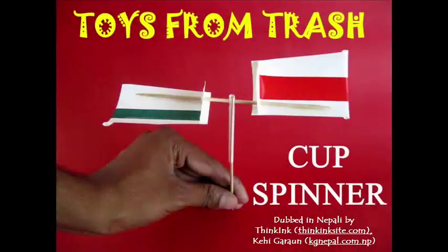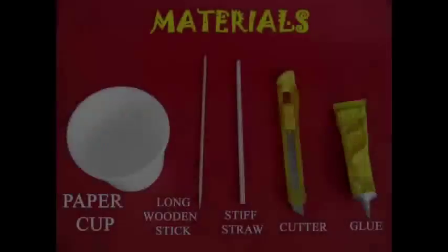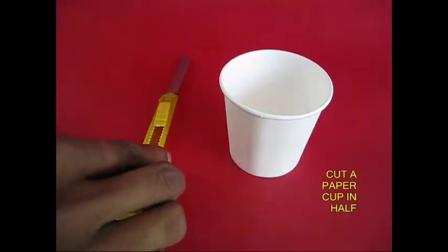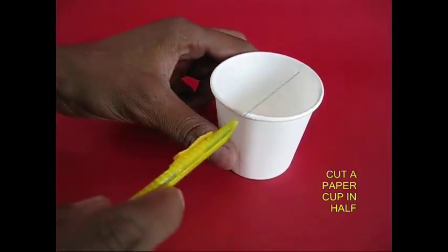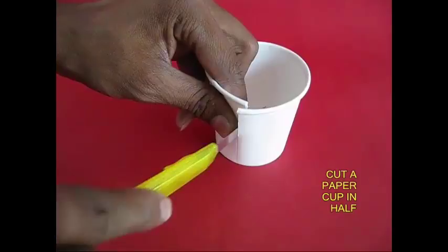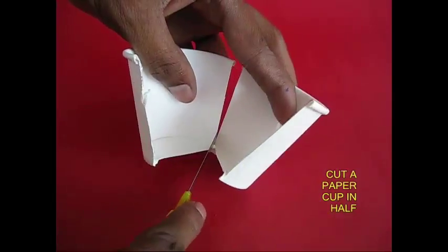I will make a cup of paper. The materials needed are a straw, a cutter, and glue.